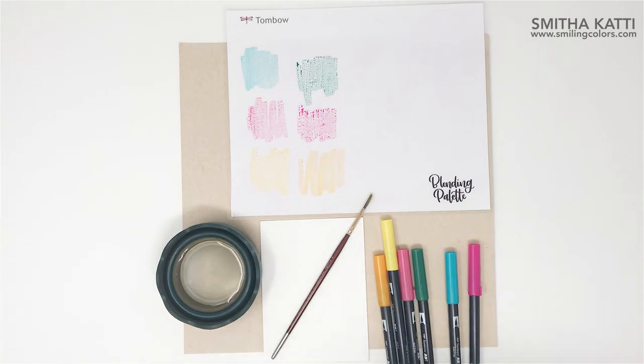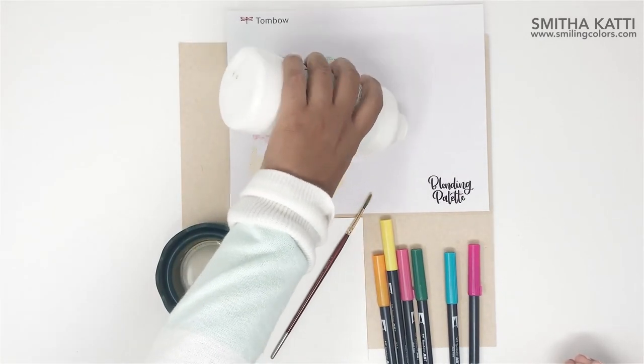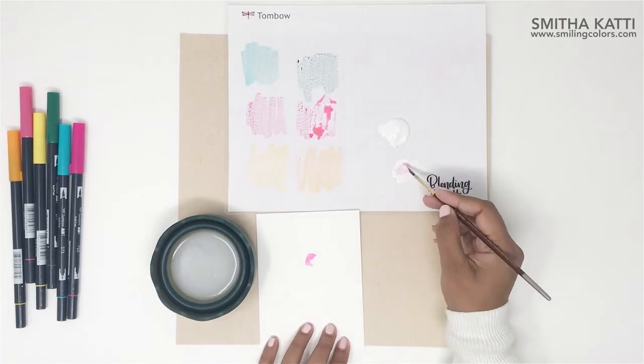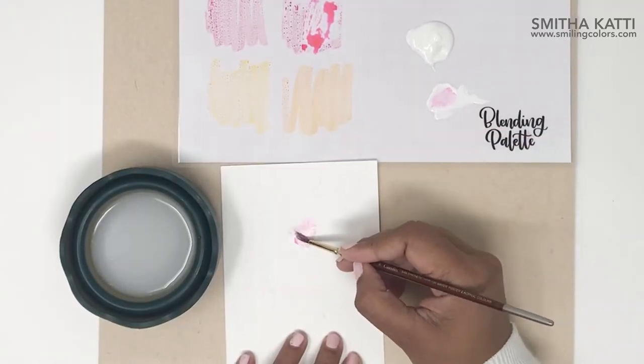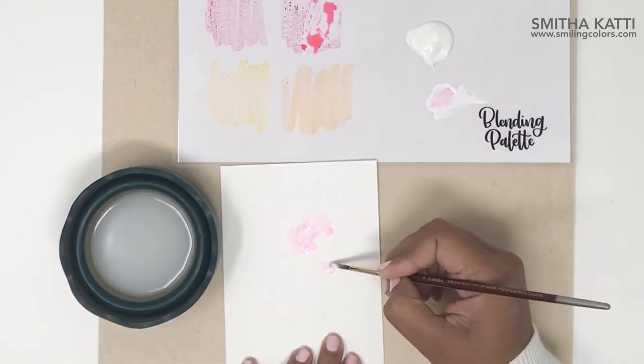I've gone ahead here and scribbled my marker color onto the blending palette to create a set of colors ready to paint with. Next I'm adding some marker color onto the paper and spreading it with the Gesso. You can also color a bit of the Gesso directly on the blending palette to create softer hues and colors.